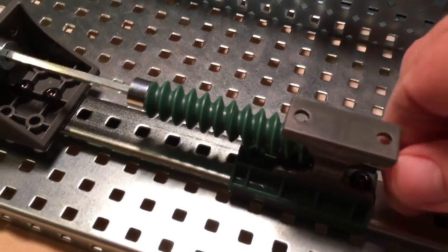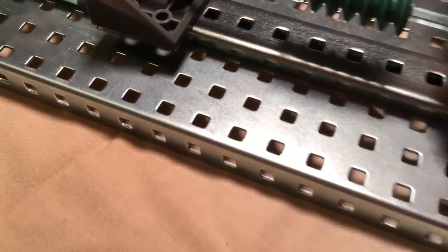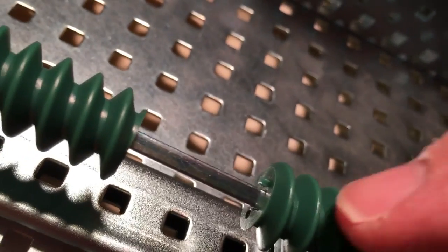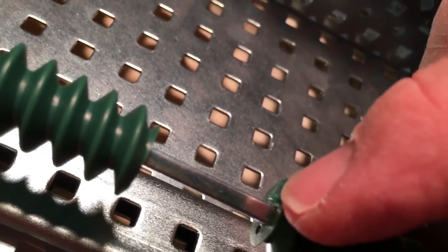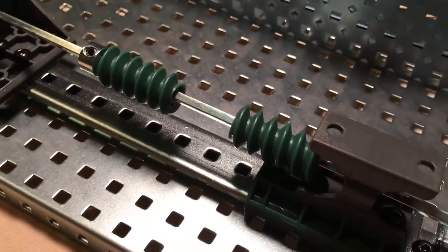The other thing about worm gears is they've got little notches in them and they should have a nub. See that nub right there? That nub should fit into a notch so that the spiral is continuous.